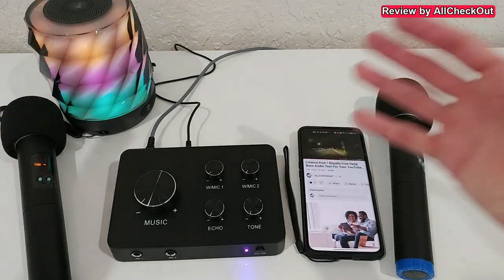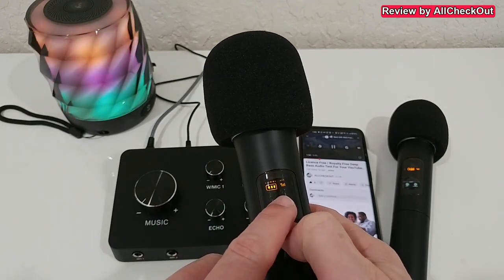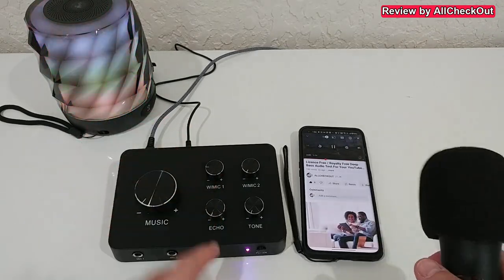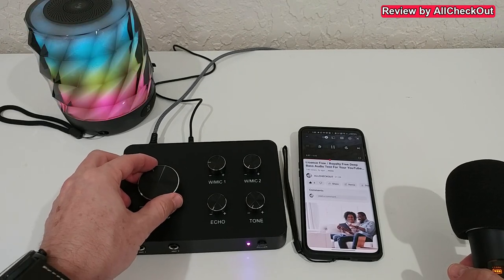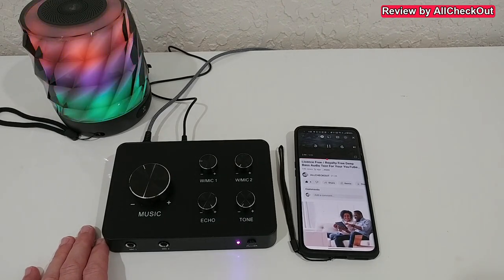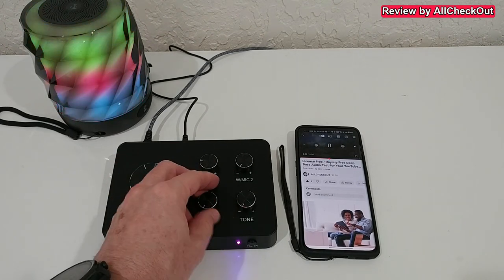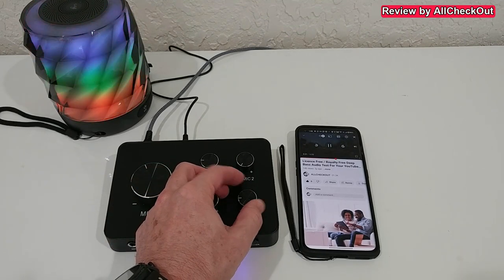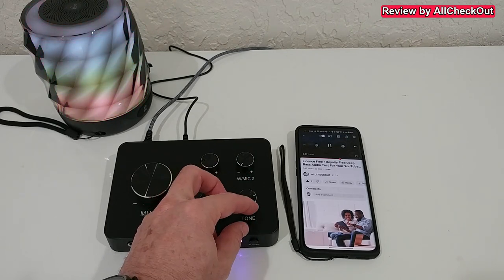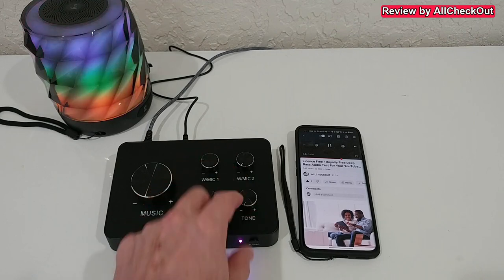Let's see if we can also use some special effects. By the way, to turn off a microphone, push the right side button long and you get the off notification — now only microphone one is active. Bringing back the music and activating the echo effect: test, test, test, test — yeah, this is pretty awesome, sounds like a big stadium! I then reduced the echo and adjusted the tone. Increasing the tone goes to a higher pitch, but it also increases the risk of feedback, so I reduce it back.